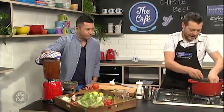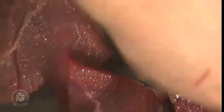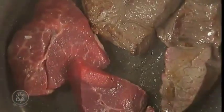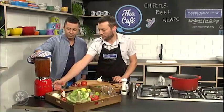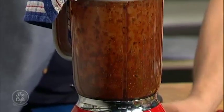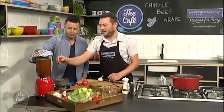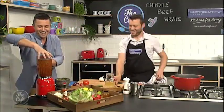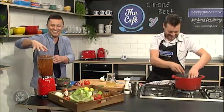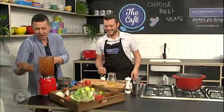All right, so we'll just get that blended. Just check our beef — just starting to get a bit of colour on it now. And then all you need to do is blend it like that. So we'll bring that off and have a look. You've still got a nice little bit of texture in there, so that's fine.